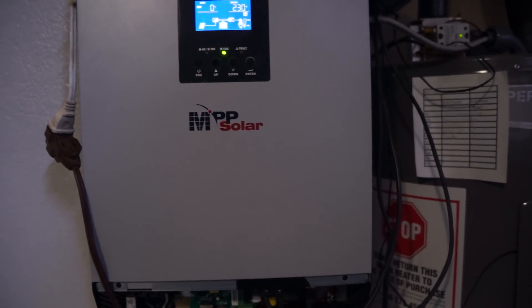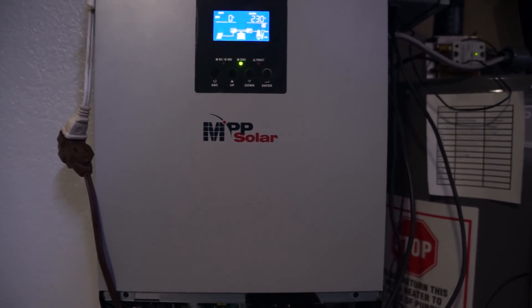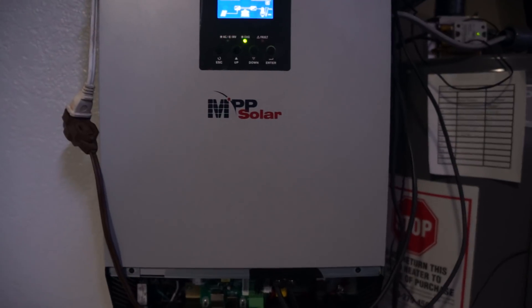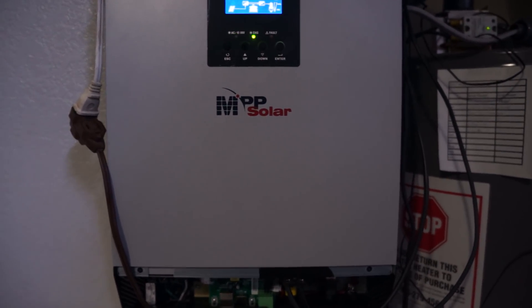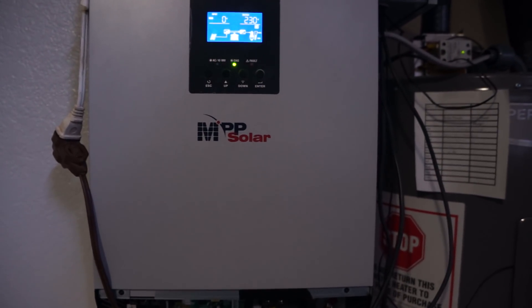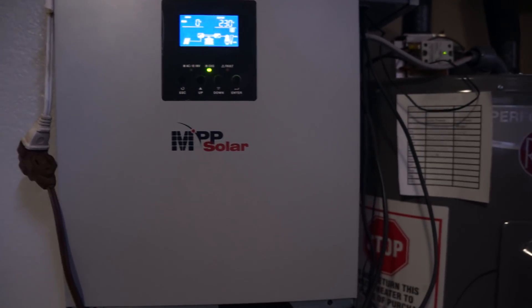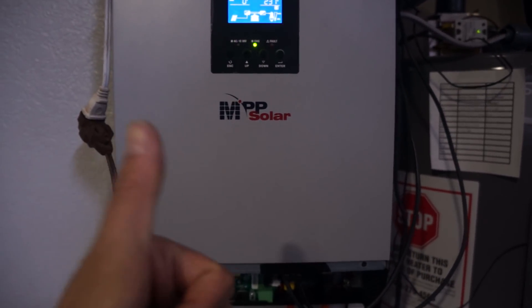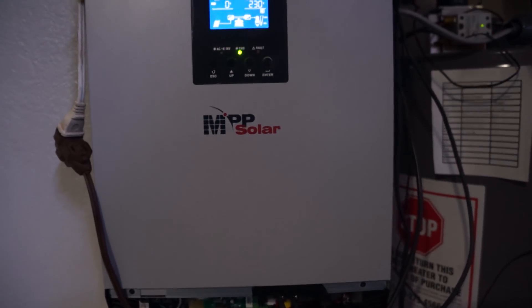There's really only one thing that could happen — it's gonna shut off. But I want to see how it shuts off and whether it comes back on, which probably depends on how you have it set to restart. Thanks for watching — this is impressive. I think this is the only inverter I know of that can actually do this.